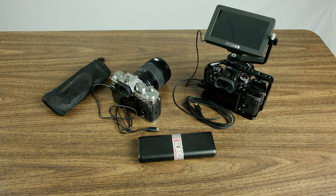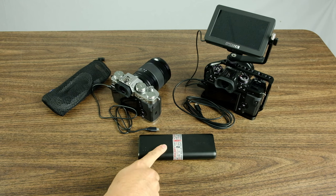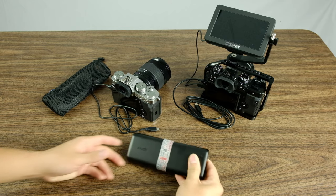Hello everyone, this is YLAM here. In today's video, I want to talk about the Anker PowerCore that I've been using.